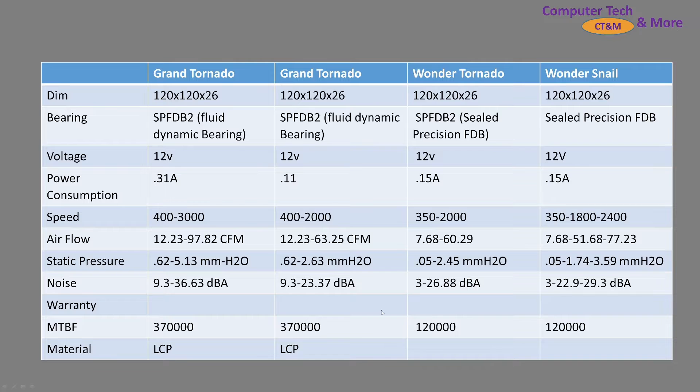The Grand Tornado — I have another video about it — is really one you'd want to look at in the 3,000 RPM range. And what I think kicked off this whole revolution is the Wonder Snail, and here's its spec information. So let's move on.